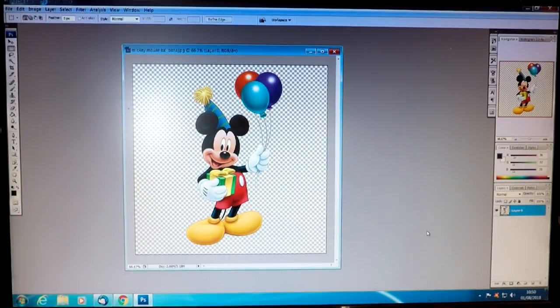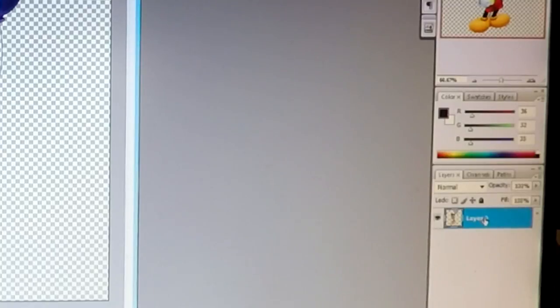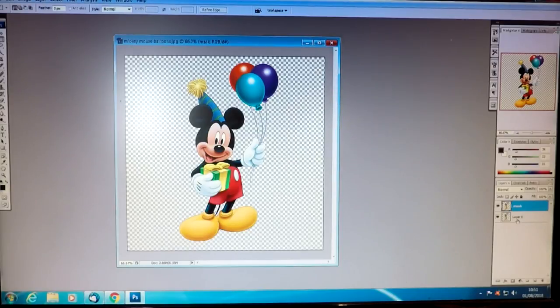As I showed in my last video, what we need to do is to duplicate the layer. Go onto the blue bar, right-click on it, and it says 'Duplicate Layer.' You can call it what you want, but for this I'm just going to call it 'mask,' then click OK. As you can see, we've now got two layers — we've got our first layer and then we've got our mask layer, and they're both exactly the same.